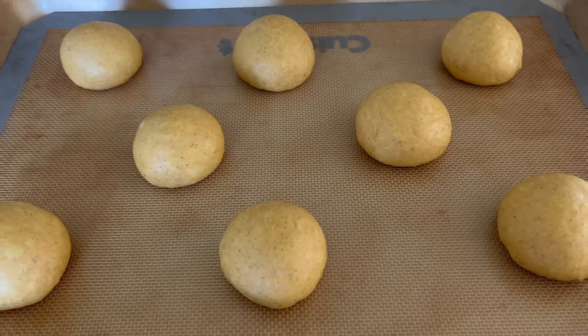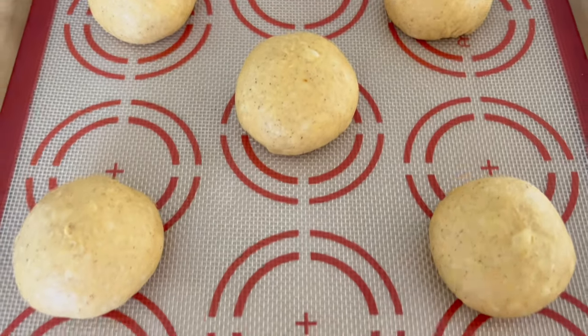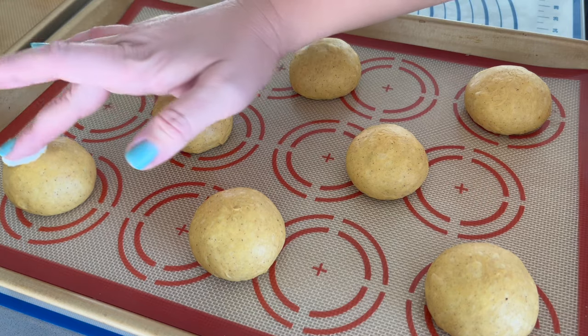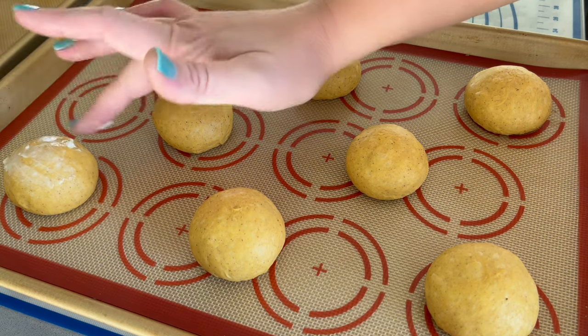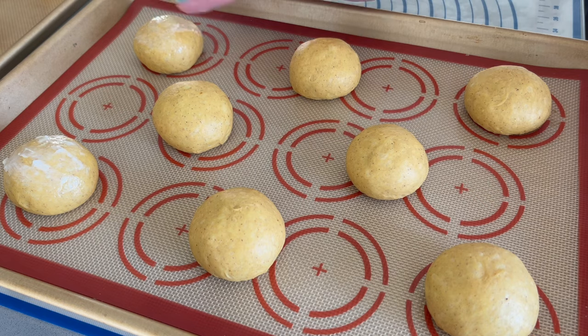Once the conchas have all been shaped, we are going to take softened butter and spread it on top of each dough ball. This helps secure the streusel topping to the top of the conchas. Recall that to make the dough, we only used a third of a cup of butter — that isn't quite a full stick — so save that little bit that's remaining for this step.